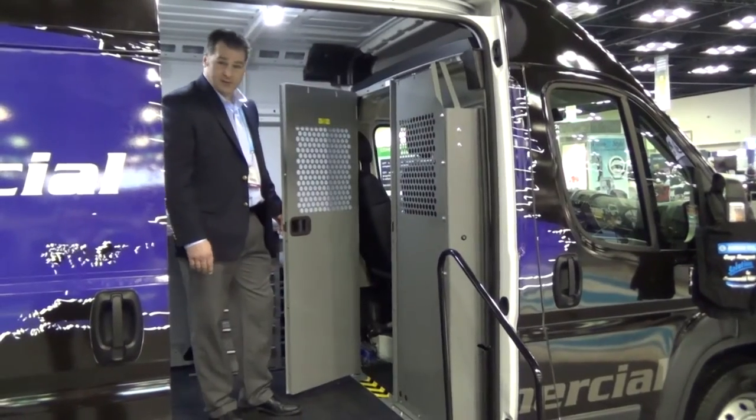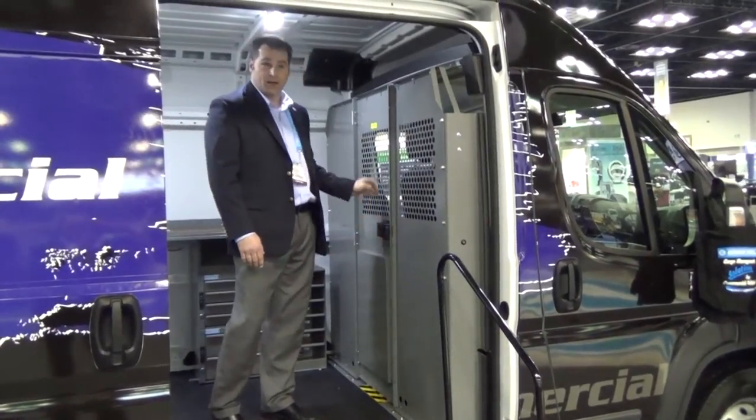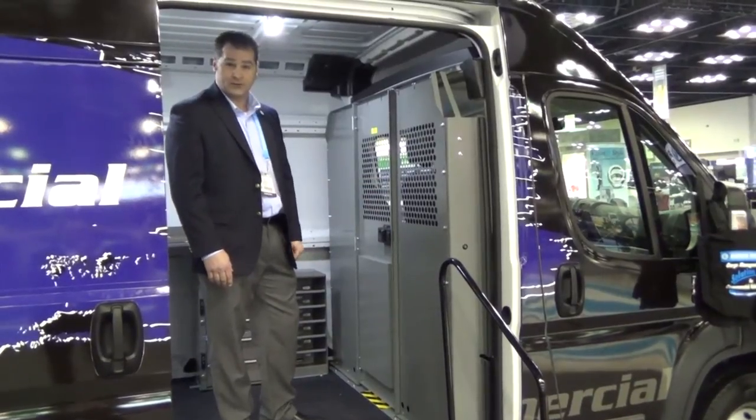This ProMaster partition has a slam latch. It will pass through the door — you can simply slam it shut. It stays closed, and you can also lock it from the cab area of the partition.